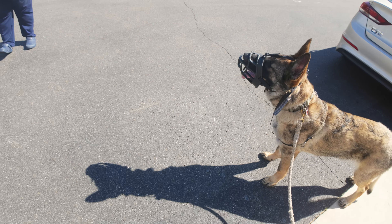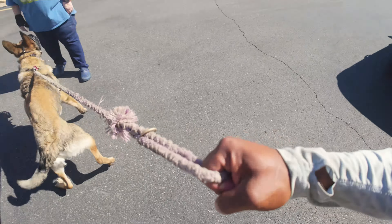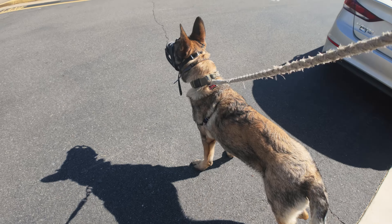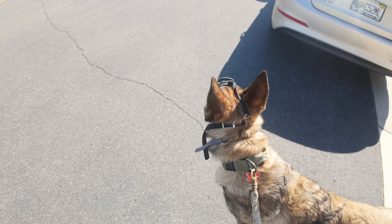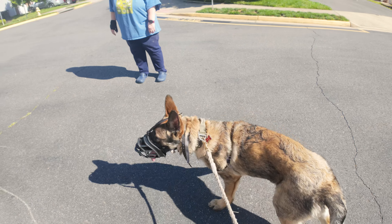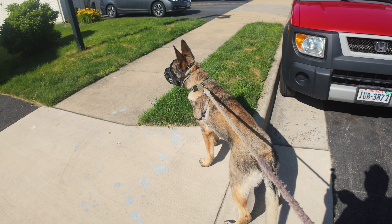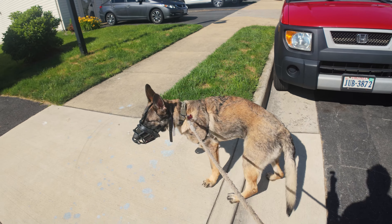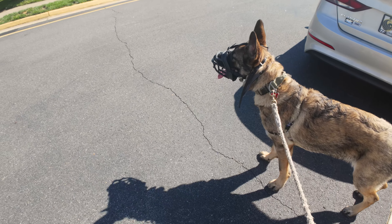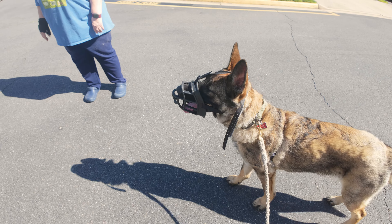I was thinking of putting myself in between, but he's going to move forward too, so we'll stay back. It was good that he disengaged as quickly as he did, but it was still bad that he engaged at all. The next time he does that, we're going to have to correct him with the leash so he doesn't scare anybody.